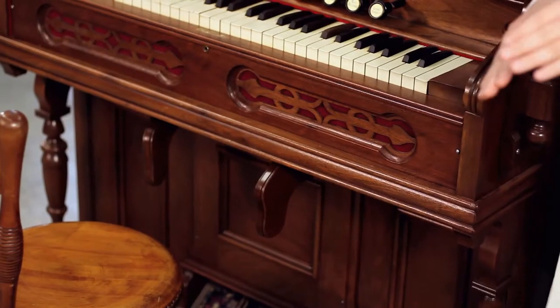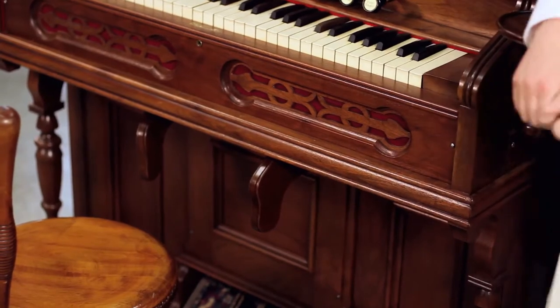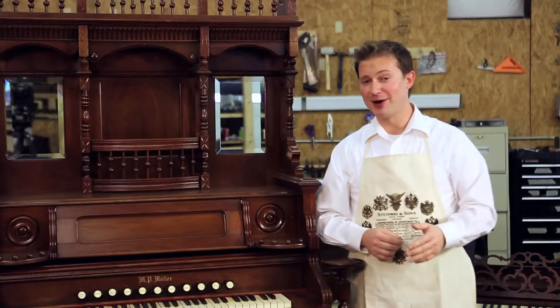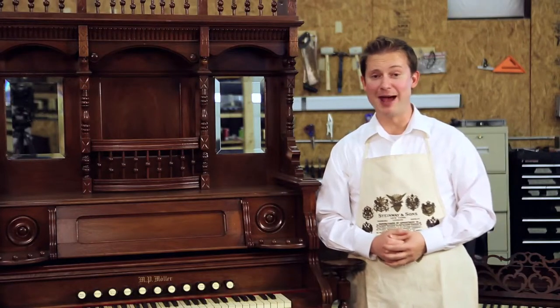The actual volume control on this organ is operated by a knee swell, which you'll see right here. While pumping the organ the organist is required to move their knees sideways to operate the knee swells to control the volume. So you can imagine how much an organist must have going on in their mind if they're reading the music, playing the keys, pumping the pedals, and moving their knees sideways to control the volume. Playing an organ like this is a lot of hard work and there are a lot of church organists that look forward to their afternoon nap right after service.